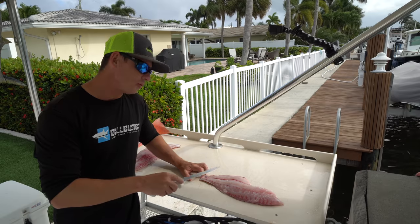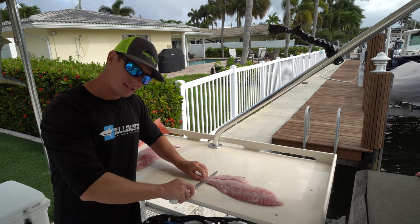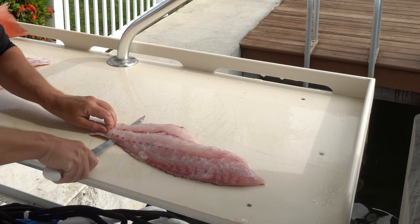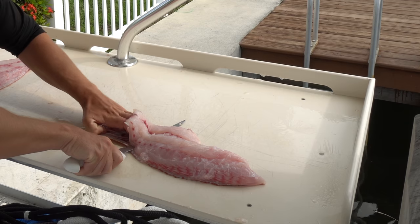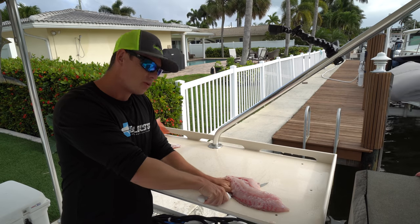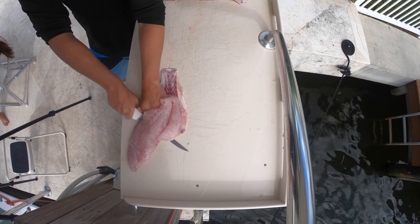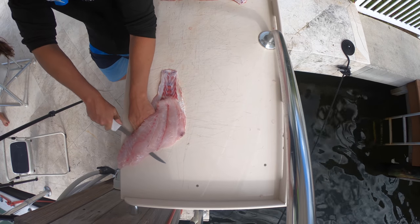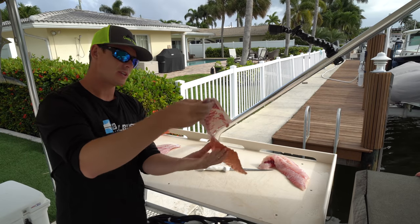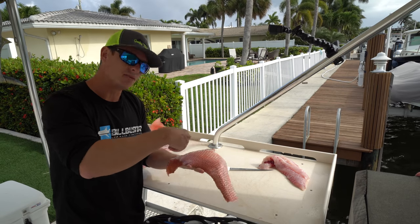When you skin a fish, always start from the tail and work towards the head. Get your knife in there and you're separating the skin from the fillet itself. Snapper have relatively thick skin so you don't really make mistakes going through it. As I'm going through, I'm sliding my hand toward my knife, constantly pushing the skin down. Red snapper actually have really tasty skin — same with yellowtail and mutton snapper — so if you want to eat it, all you've got to do is scale it.